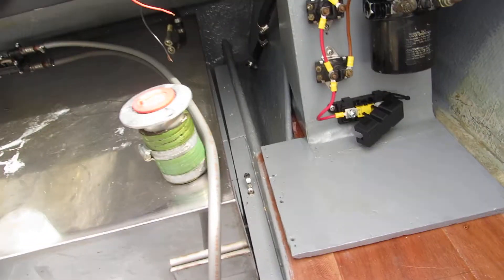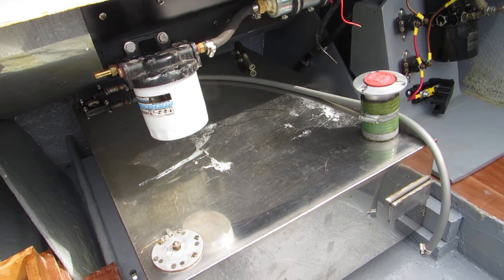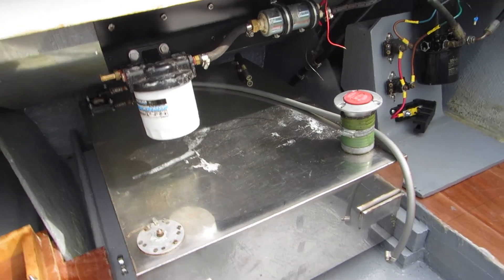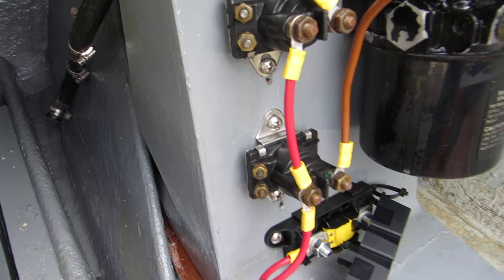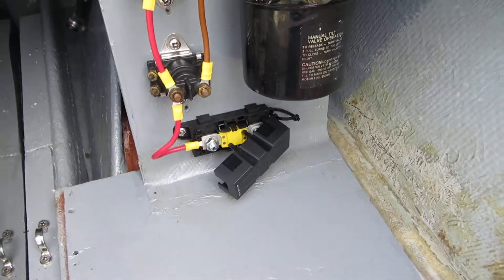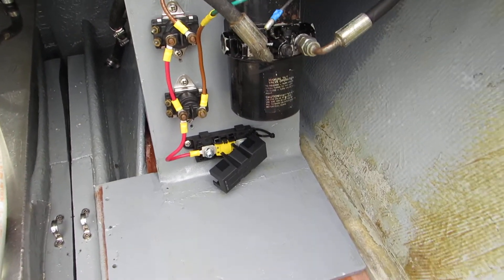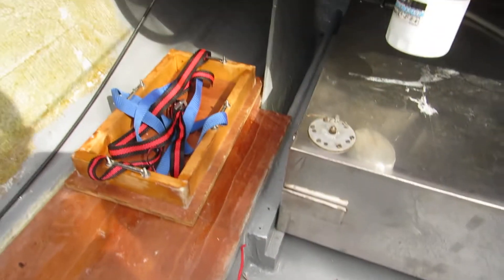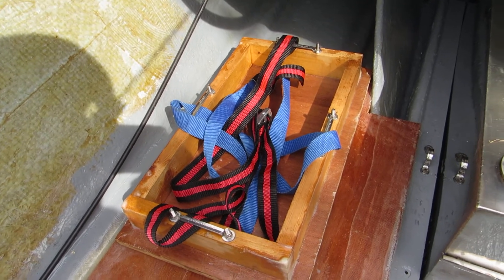I haven't fixed the tank in yet — I'm going to get some rubber strips for the bottom so it doesn't slide about. Everything you see has been cleaned up, or cleaned and painted and tested. I haven't fixed in the battery tray or the hydraulic assembly yet. I'd like to keep them removable if needs be — I'll try fixing with stainless steel screws into the floor, and if that's not enough I'll fix it down with resin glue. Same with the battery tray, so if you change battery size you can put a different tray in.